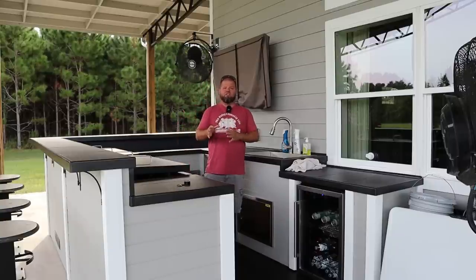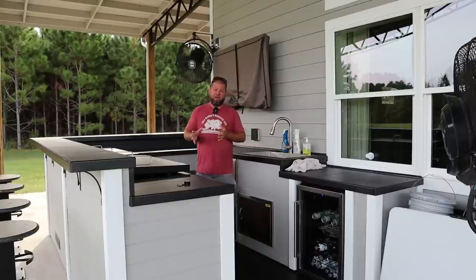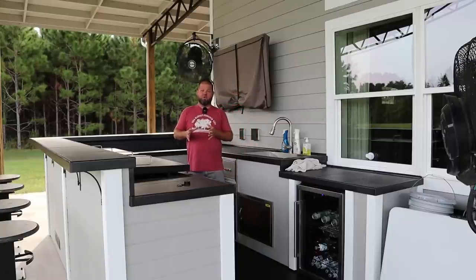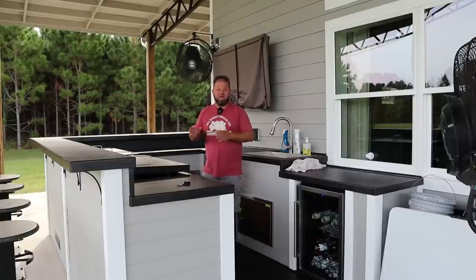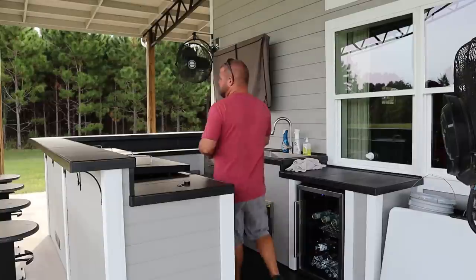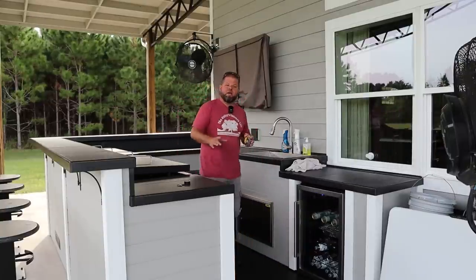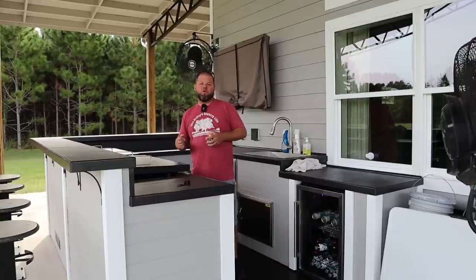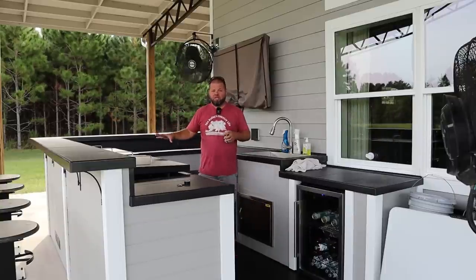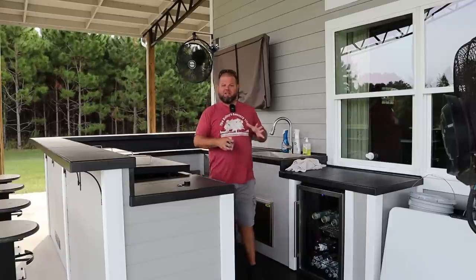We are literally out here every single afternoon. Now that we've had a little cool blast come down here in Florida — it was 59 degrees this morning — it feels amazing. We're going to continue to stay out here every single afternoon. Hopefully y'all watched the most recent episode where I built the outdoor bar stools. That really completed the area and makes this feel like a good useful space. Let's go ahead and dive right in.